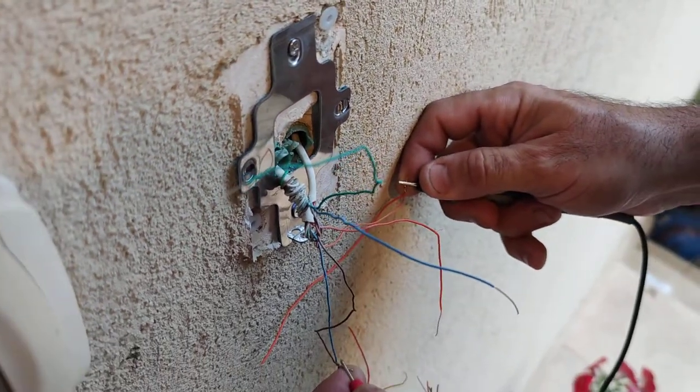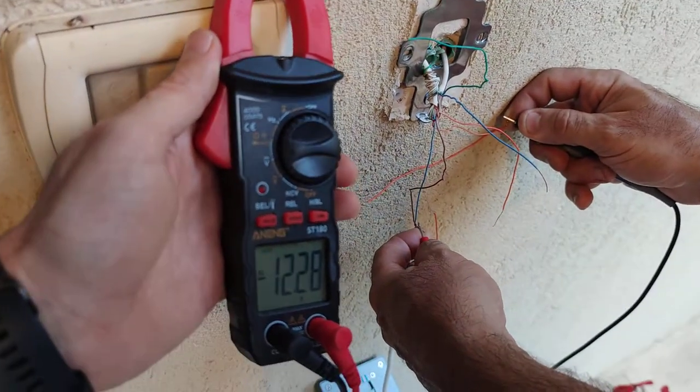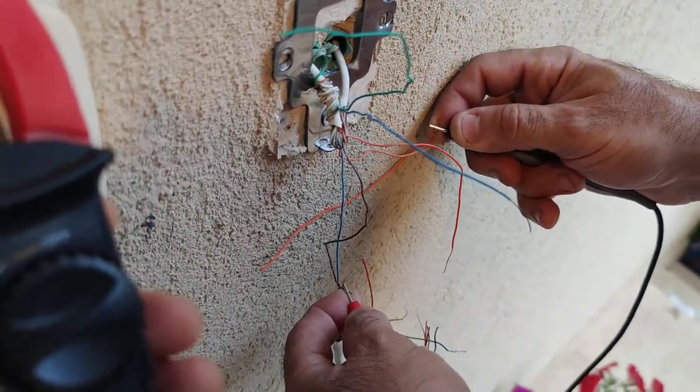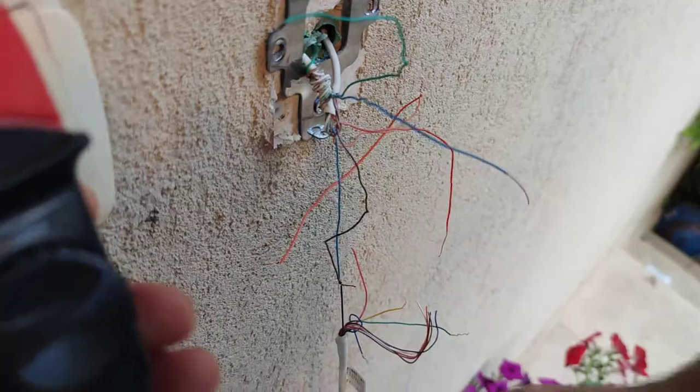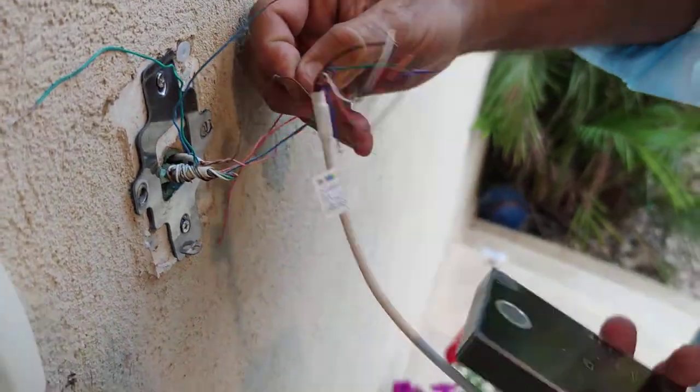The unit doesn't work. We connected the power — you can see 12 volt DC. Now we try to connect the unit. The black is to the minus and the red is to the plus.